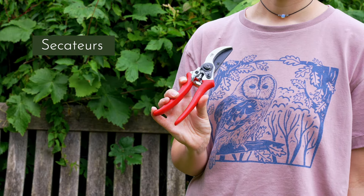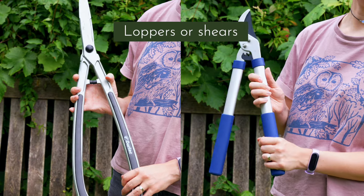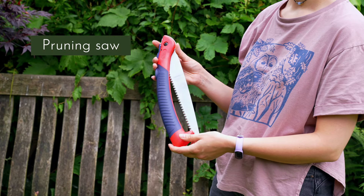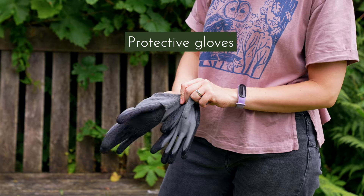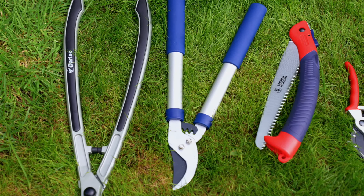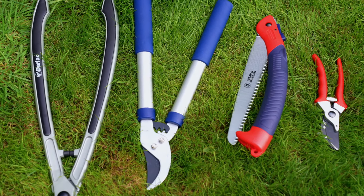Depending on what you're pruning, you'll need one or more of the following: secateurs for pruning smaller branches, loppers or shears to extend your reach and for the bigger branches, a pruning saw for even larger branches, and protective gloves and any other protective gear where appropriate. Make sure your tools are clean, sharp and in good condition. You may also need a ladder to increase your reach if your tree is very tall.